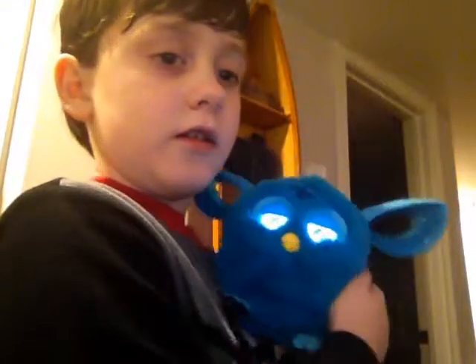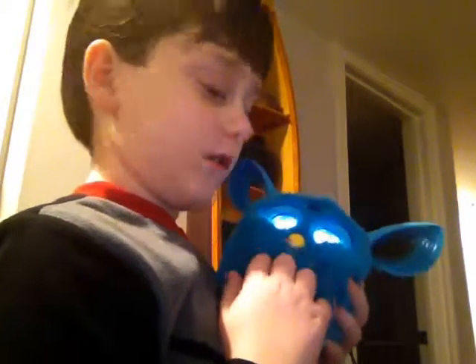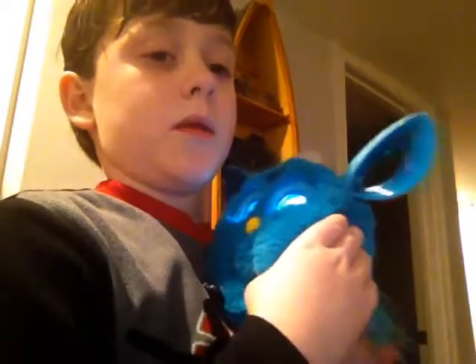First thing you can do is tickle it. Let's try and tickle it. Oh, it's because I'm holding him on the back.